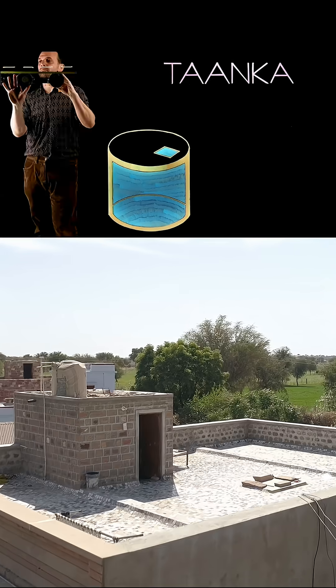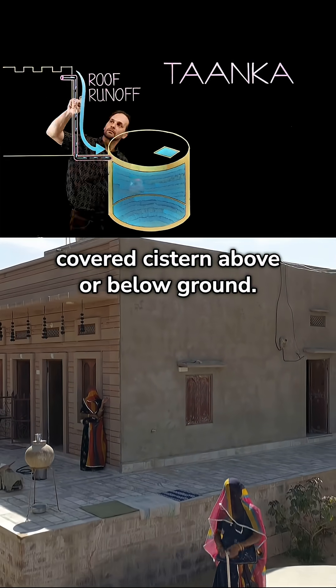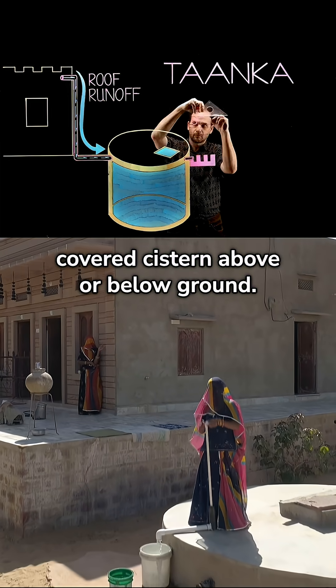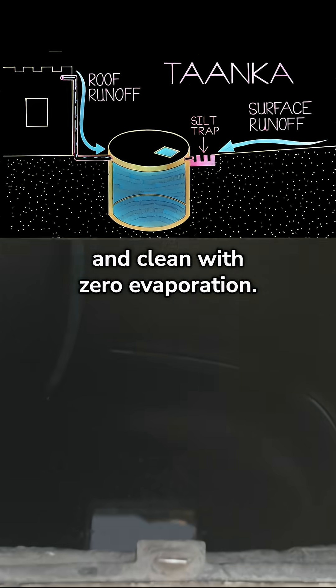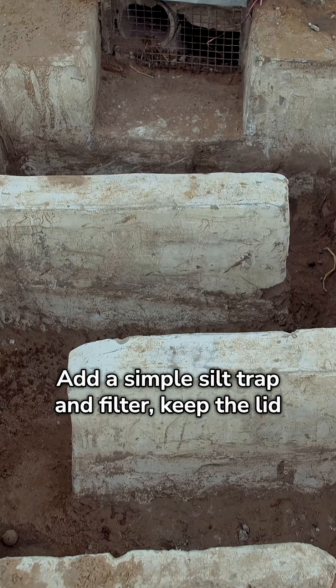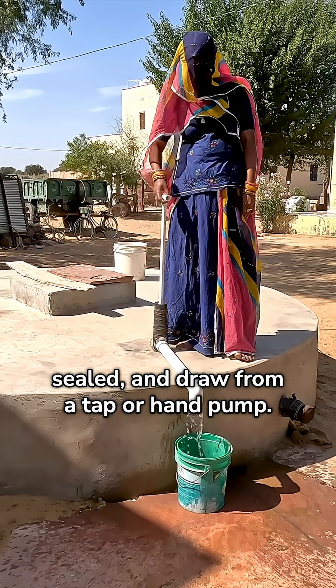Third, rainwater storage tanks. Rooftop or courtyard rainwater can be filtered and then directed into a covered cistern above or below ground. Underground, water stays cool, shaded, and clean with zero evaporation. Add a simple silt trap and filter, keep the lid sealed, and draw from a tap or hand pump.